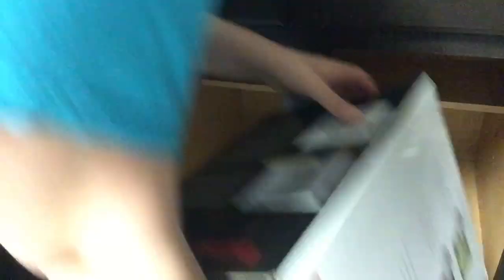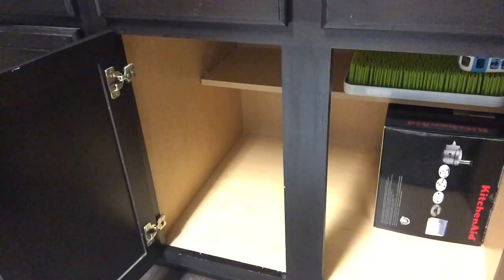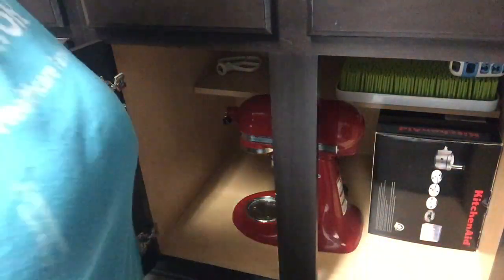This is our very last cabinet — we're almost there. So this is mainly my KitchenAid cabinet. In this cabinet I keep an attachment for my KitchenAid — it's a food processor attachment. I'll also keep some random baby stuff that we just don't use anymore like the drying rack and the little thing that goes in the dishwasher. My actual KitchenAid will stay in here, and on the top shelf I'll put some accessories that I have for my KitchenAid.